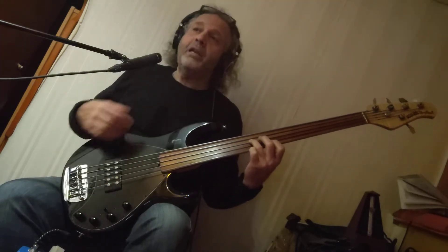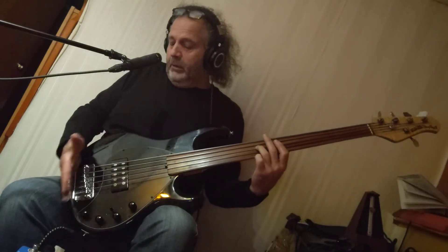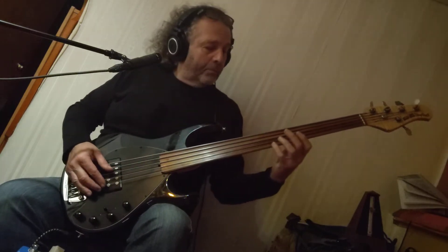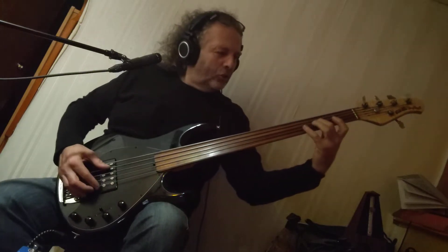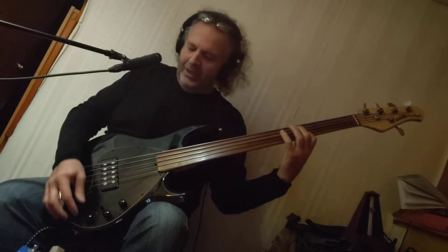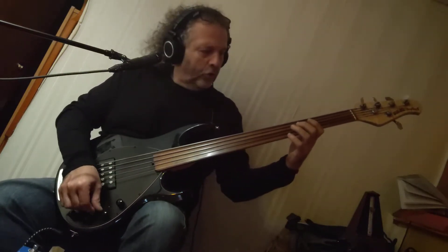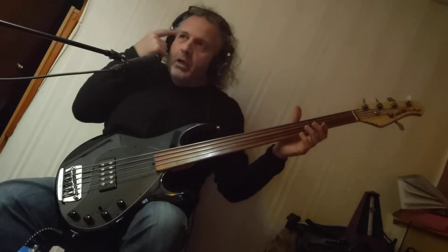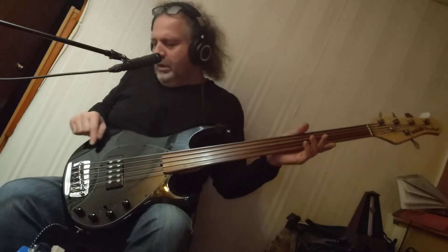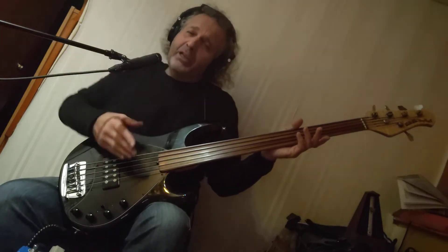Center position is a coil tap. I'm happy they were smart enough to tap the back coil, which is the one closest to the bridge. Remember, kids — back is towards the bridge, front is towards the neck. So middle position is this coil tap. It's nice and snappy — more brighter, more of the articulation of, say, like an old jazz bass, like the 60s style. This part of that pickup gives you what you need.